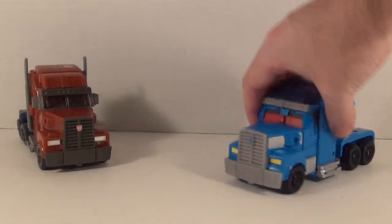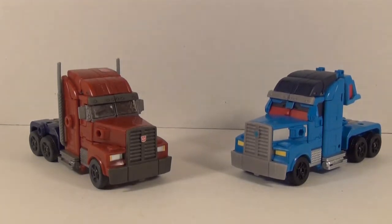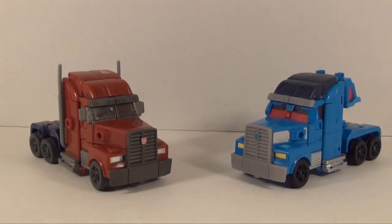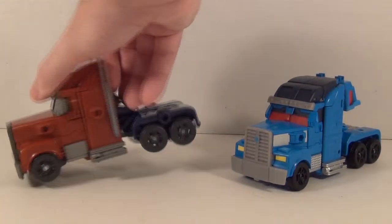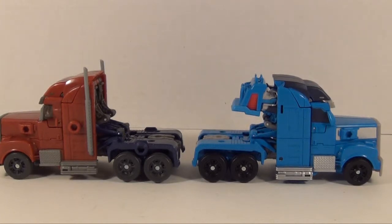Here's the Arms Micron Battleshield Optimus Prime which is basically a darker repaint of RID Optimus, and since this is my favorite version of the mold I'm going to use it for comparison. As you can see there are some differences between them. With Magnus they took off the smokestacks — I don't know why but they seem to be gone in the series as well. You can see the differences in the windshields which is one of my bigger nitpicks. You can see a lot of Micron ports on the Arms Micron Optimus but that's just common with Japan versions.